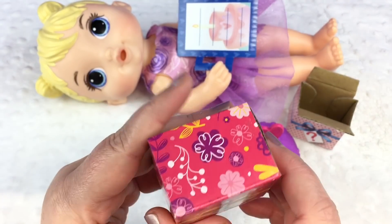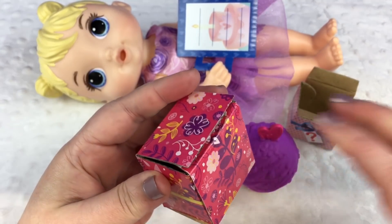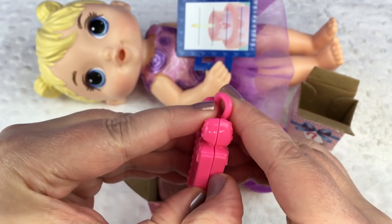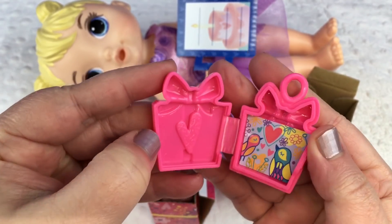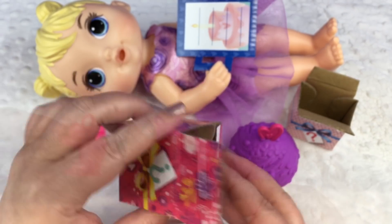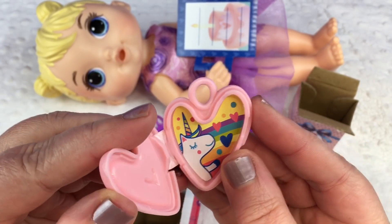Here's box number two. I think we might need to cut it open. Oh, look — it's got stuff in it too. What's this? This is a little present charm and it looks like it opens up. Oh, there we go — aww, look, it's got a little bird and hearts in there! Isn't that cute? So pretty. Oh, there's another little charm in here — this one opens up too. Aww, this one has a unicorn in it. Super cute.